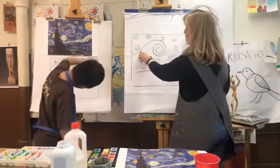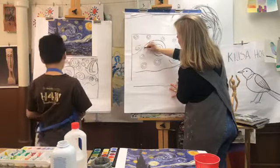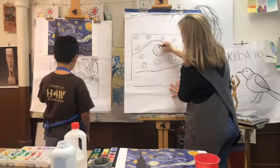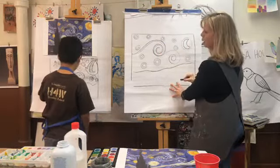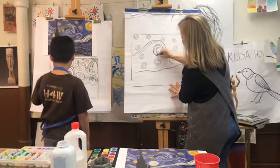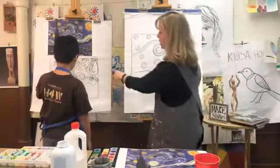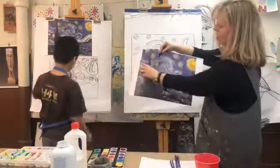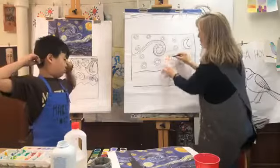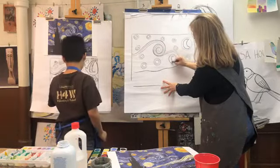Now let's do the same thing to the wave that we did with the circles, but we're just going to go underneath. Draw another line following the wave, and then come in and do another line following it around. Do it to this wave as well. We're doing three lines around each circle and three lines on our waves.